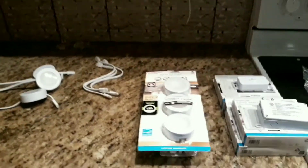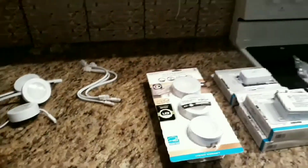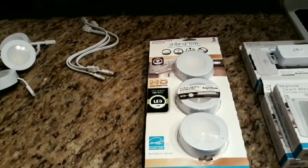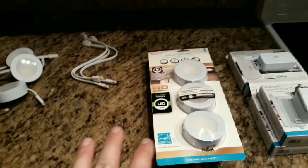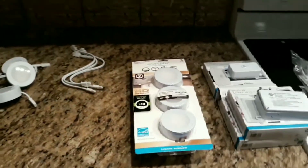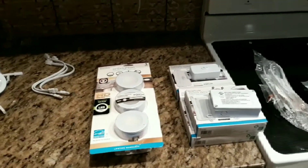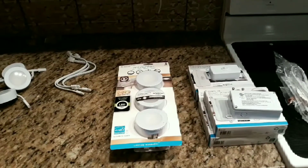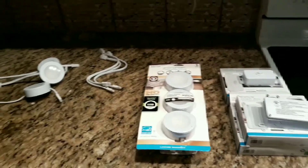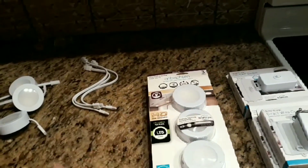The next part of my kitchen remodel is installing LED lights underneath the cabinets. I'll be installing Brighton puck lights, which are LED. I want to get into what's actually in the package, because when you're standing in the store you don't really know what you're buying — it's kind of the luck of the draw. So I'm going to show you what you'll find in the Brighton pack.